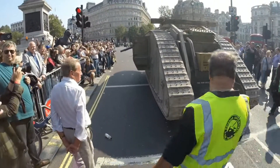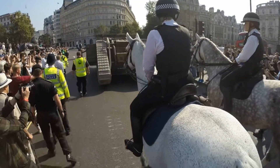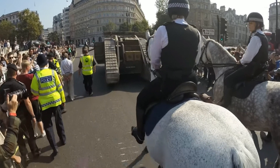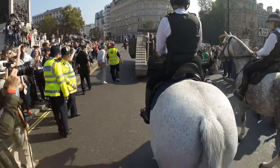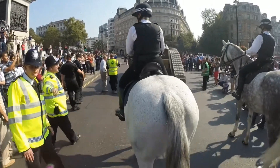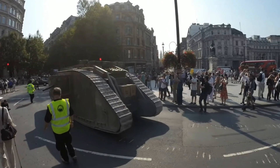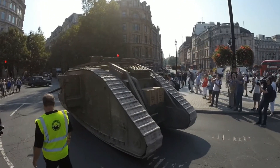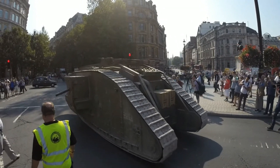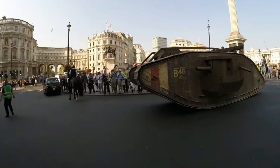What you're looking at right now — you're probably wondering, Matsmus, what the hell are we looking at a Mark IV tank for? Well, this is the beautiful Mark IV tank of the First World War, and it is driving through the streets of London. It's just absolutely beautiful. It brings a tear to my eye seeing this beautiful beast roll through the streets of the capital of my home country.